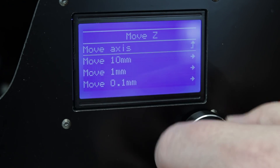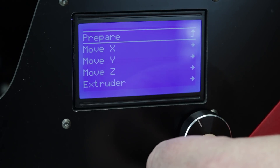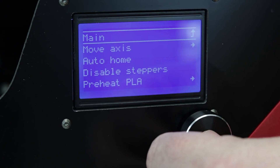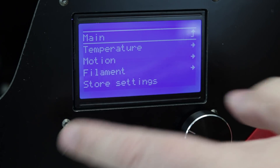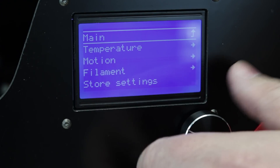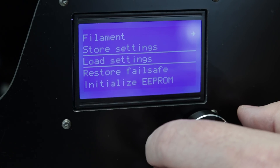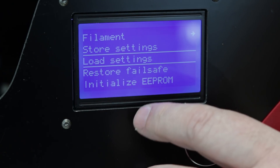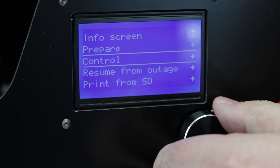We'll get out of there and go back to the Prepare menu. You can also go down to Control. That's where you're going to find setting temperatures, your motion, filament, and storing your settings. The EEPROM is turned on, so if you're making any changes in this menu, you can save them to the EEPROM and they will be there the next time you use the machine.